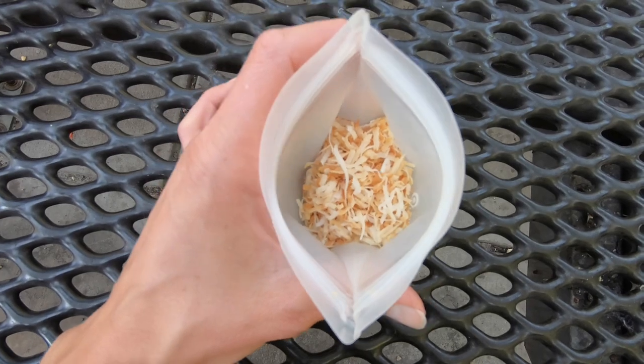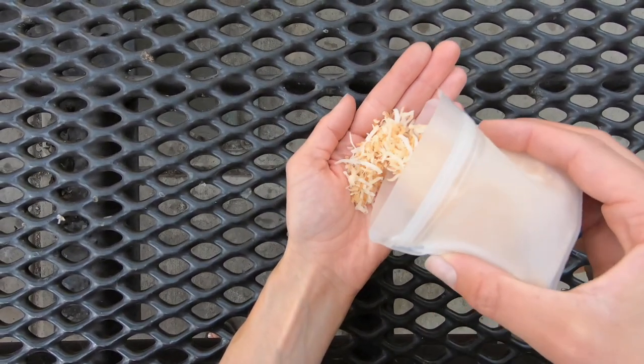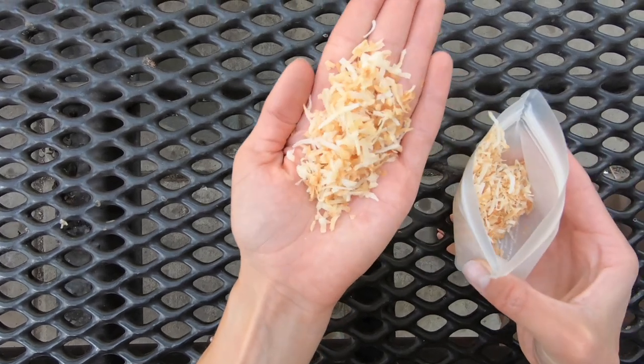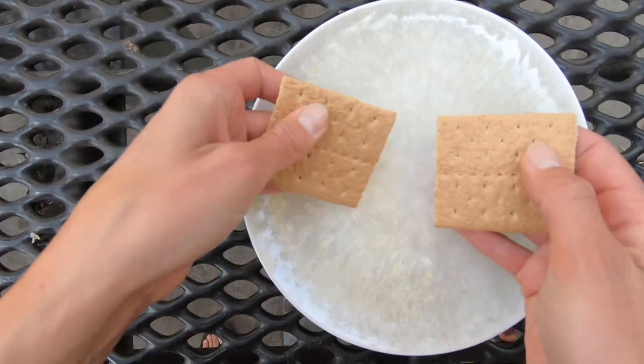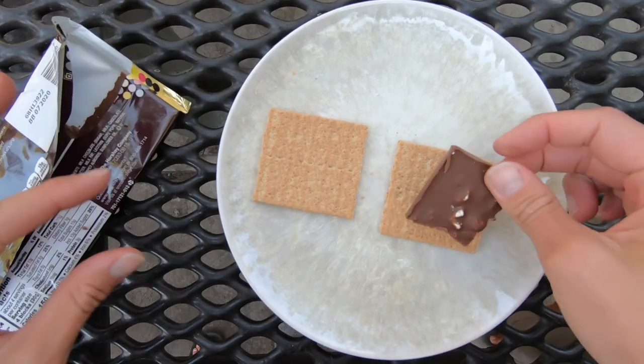I bought some unsweetened shredded coconut from the store, put it in a pan over medium heat, and just mixed it frequently until it had a nice golden color — and that's all you have to do. Then just pack it up with the rest of your camp stuff.